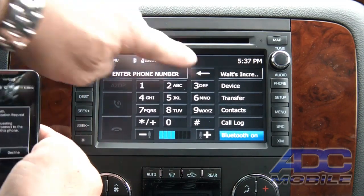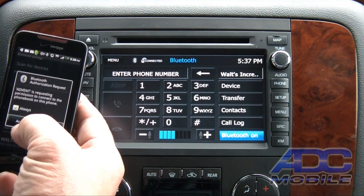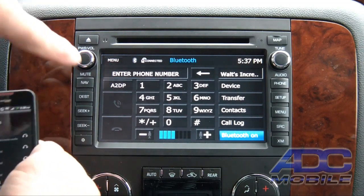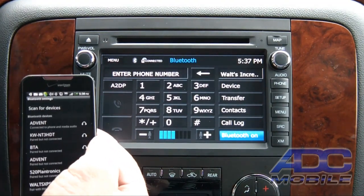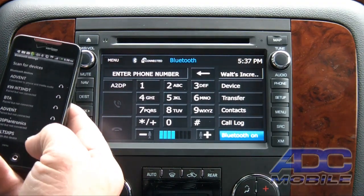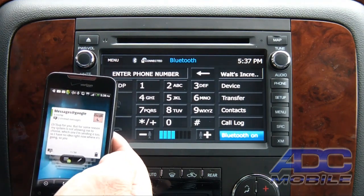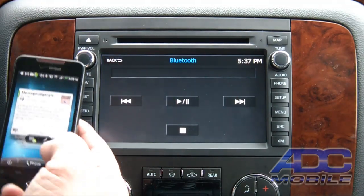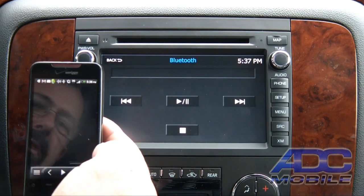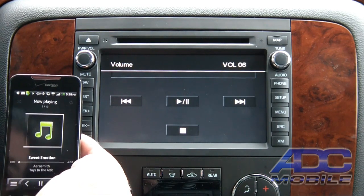There we go — this is Walt's. We'll go ahead and tell it to accept and grant permission to grab the phone book. It also came up with A2DP, which means we've got streaming Bluetooth audio available as well. So now if we want to use our phone as another audio source we can choose A2DP.